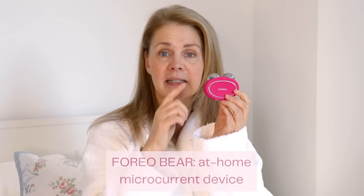The FOREO Bear has been the biggest game changer for me as far as lifting and contouring my skin. In this video I'm going to explain the features and benefits and how it works. I'm going to show you one side of my face and not do the other side, so you can really see the difference when you use the microcurrent device. Stay tuned — I'm really excited to get to this!